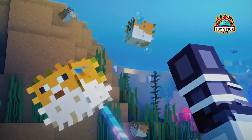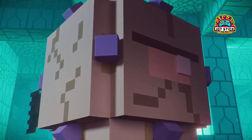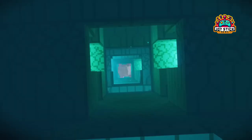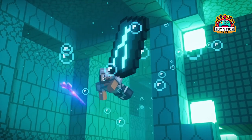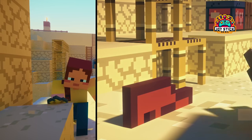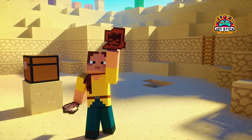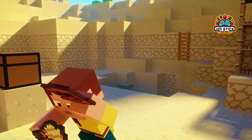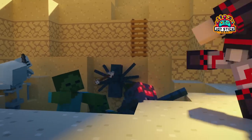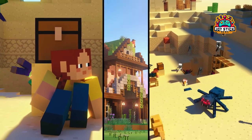Method 3: Free and easy Classic Edition. Okay, so maybe you're not looking to spend any cash, or you're using a school Chromebook with restrictions. No worries. You can still get your Minecraft fix with the Classic Edition, playable right in your Chrome browser. It's totally free, courtesy of Mojang Studios, and while it might not have all the bells and whistles of the latest updates, it's a fantastic way to get a taste of Minecraft's nostalgic charm.